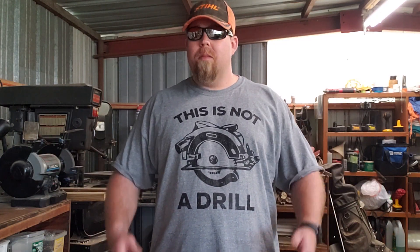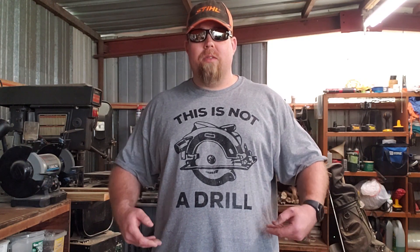Hey there, ladies and jelly spoons. Mrs. Joke got tired of seeing me in my brown work shirts that I do for chores around the house — paint stains and all that stuff — so she got me some new threads. What do you think? I'm digging it.